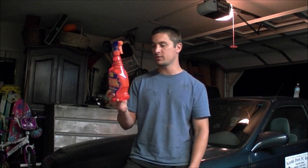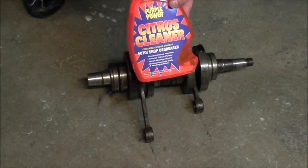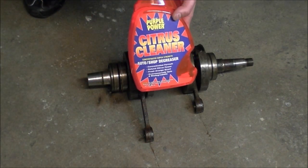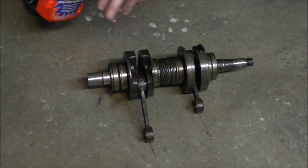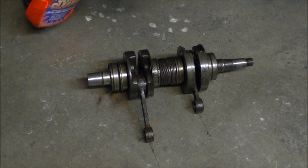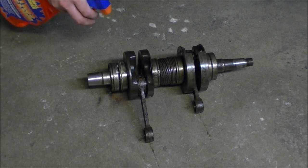I'm gonna go ahead and spray this Purple Power Citrus Cleaner and see how it works on a two-stroke brute engine crank off of a jet ski. I just want to clean it up, and then I'm gonna pull off the bearings and seals.